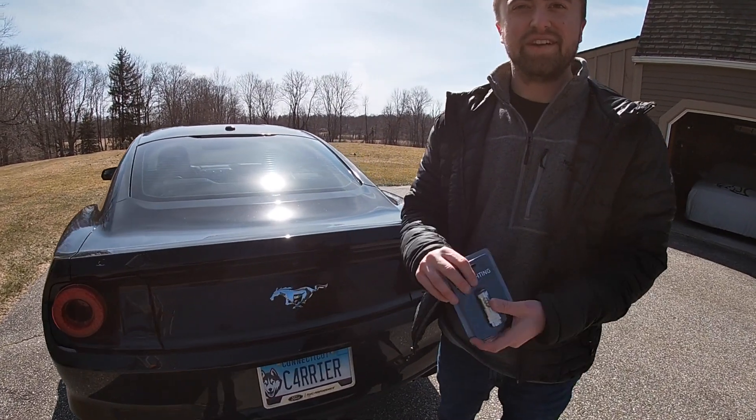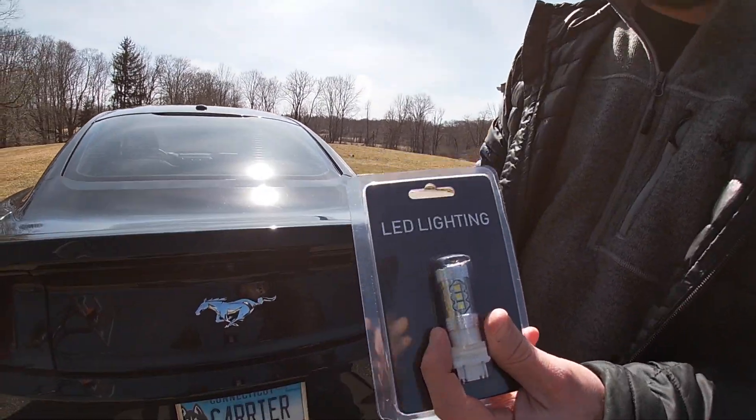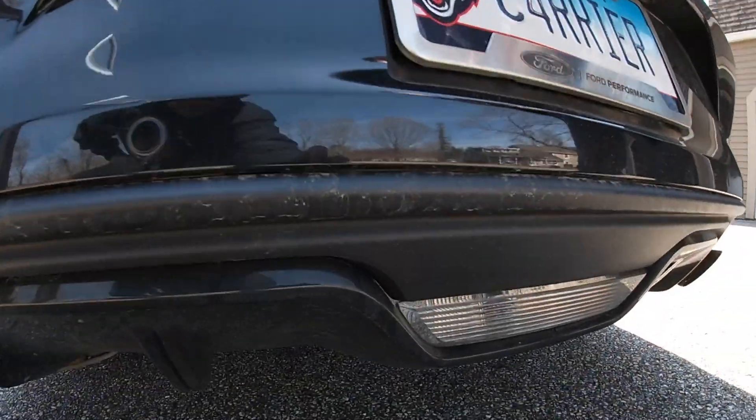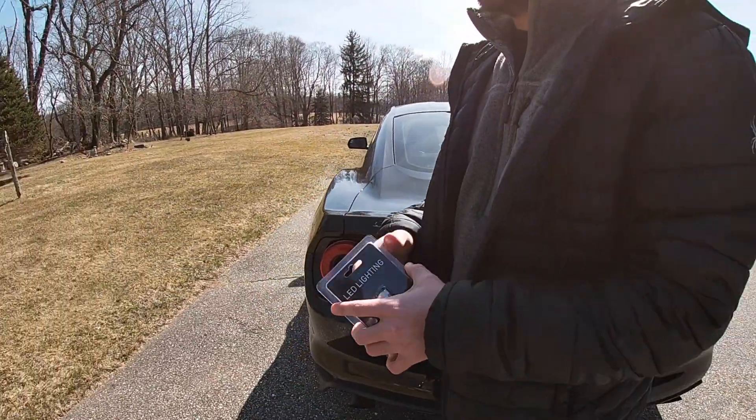Welcome to the channel. Today we're going to be doing another Mustang mod — finally, it's been a few months. Today we're going to be putting LED reverse lights down here. Right now we'll show you the stock and then we'll show you the after.